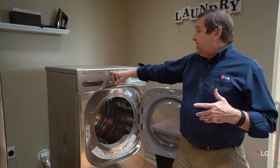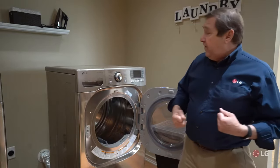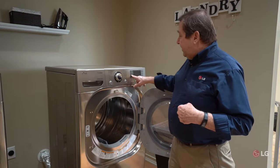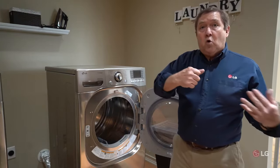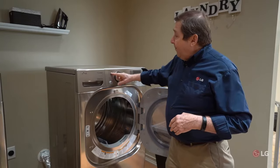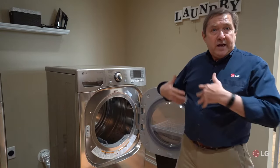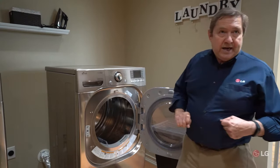If you want to use the normal cycle and not the eco mode — if you want heat from the very start — all you have to do is once you start the dryer up, just hit that little button. The light will deselect and it'll go back to a normal drying cycle. All of the rest of the cycles on this dryer will work normally; you'll get heat right from the very beginning. It's only on the newer dryers with the eco setting.